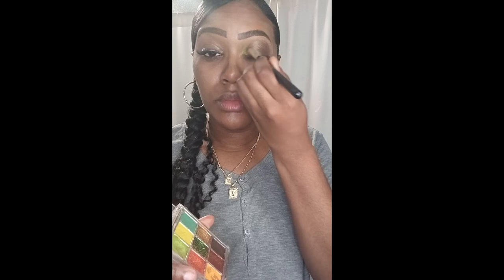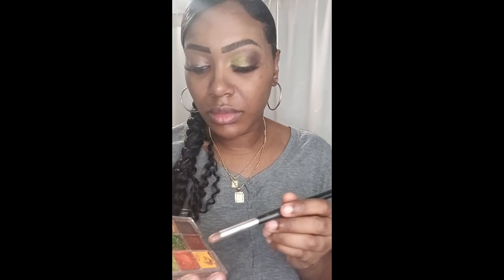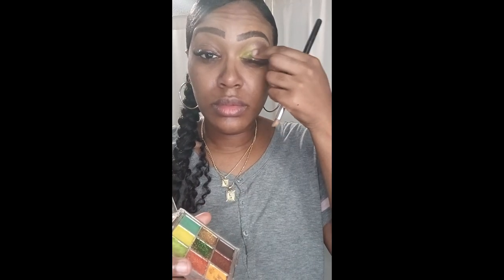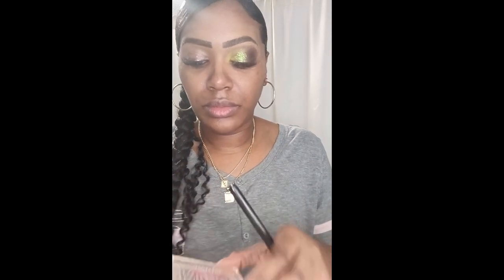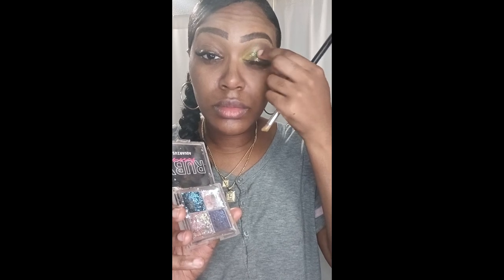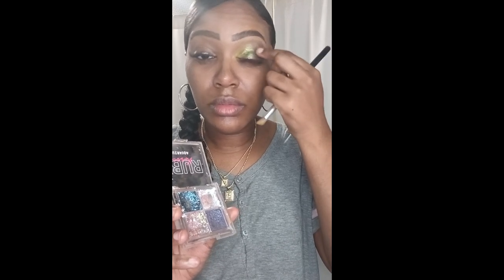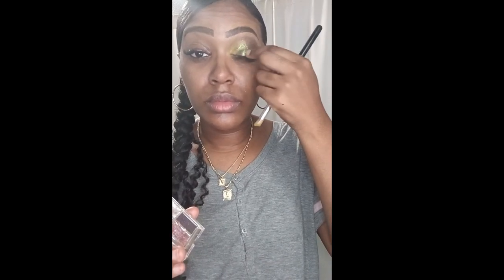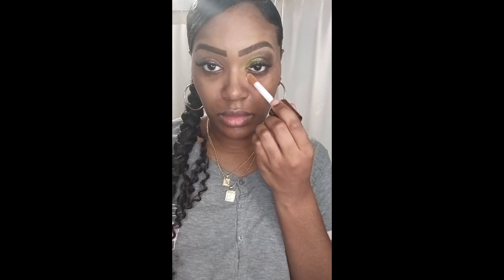I'm blending it out so you guys can see the transition once again, just going back and forth. I was kind of hesitant — I didn't know what other colors to do with this look. So I went back blending the light green, and then decided I'm going to apply some green shimmer, which is glitter, in the middle of my eye using my finger, because sometimes using a brush can be a little bit messy. I also have one that's kind of like a chrome color — a dark purple, silver, and a bluish color — so I'm using that chrome glitter look and applying it to the middle of my eye as well.